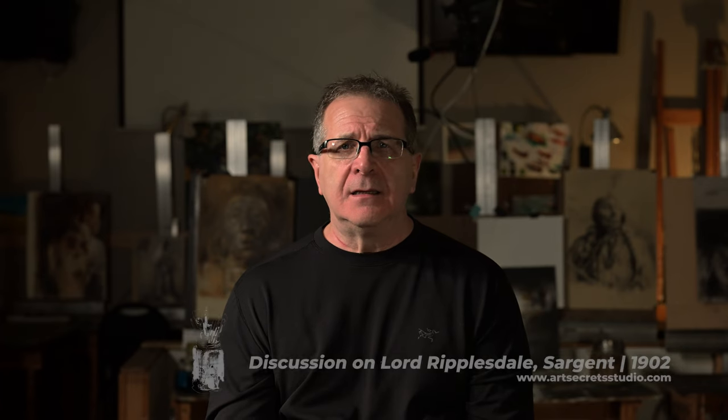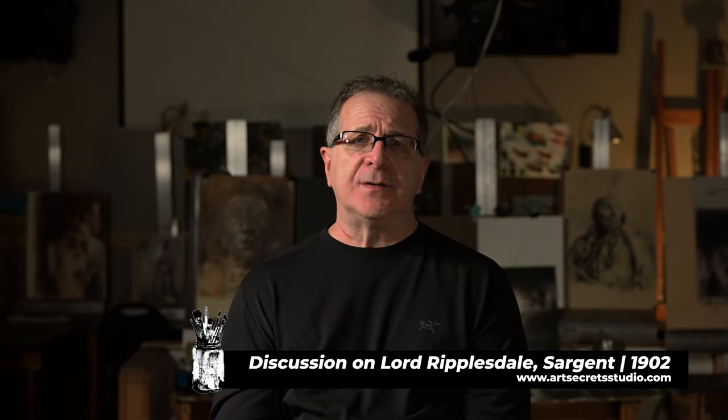I think what happens with the art world is you see an artist, you like their style, and you emulate it. Don't get me wrong, I do that with Sargent, but I'm trying to learn how to make a stroke do what he did so one day I could use it. I do it too.